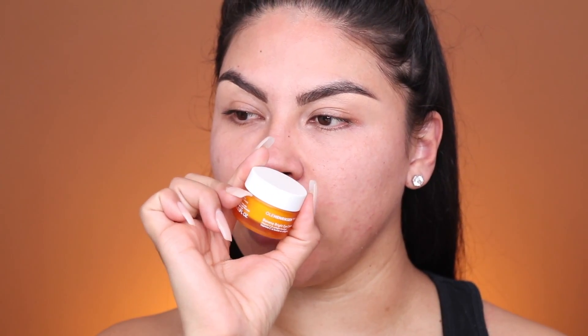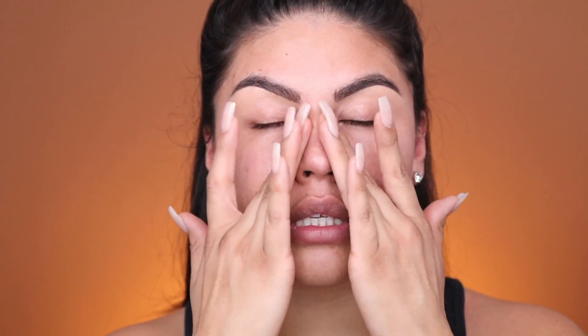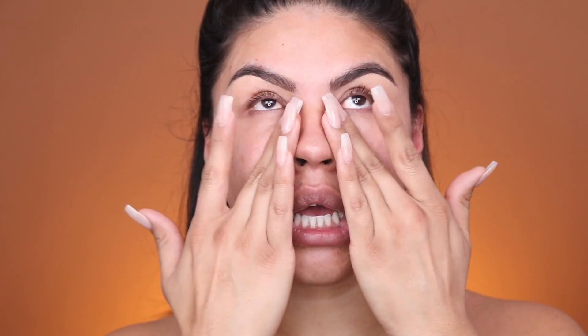I'm going to put a little bit of my Ole Henriksen Banana Bright Under Eye Cream and just dab that right underneath. This Banana Bright Under Eye Cream is great to give you that refreshed look, and that's the look we're going for today. This is a perfect under eye cream to apply before your makeup, especially if you're going into the office and you just want to look really refreshed — we don't want to look like we've been partying all night.